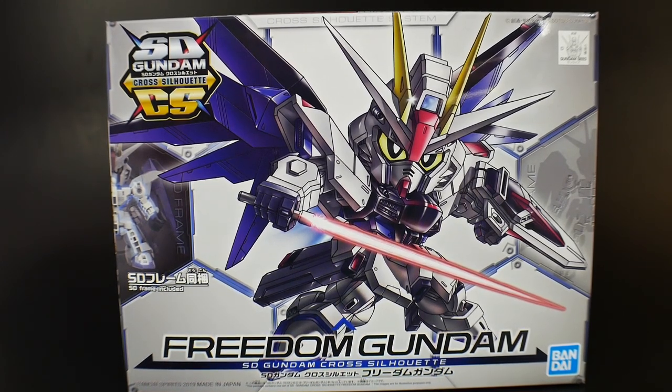Hello YouTube, it's Krosama and here we have today from the SD Cross Silhouette line: Freedom Gundam. This is a pretty cool suit from the Mobile Suit Gundam SEED saga, so if you're really into the SEED kits, this is definitely going to be up your alley — at least for the SD Gundams.